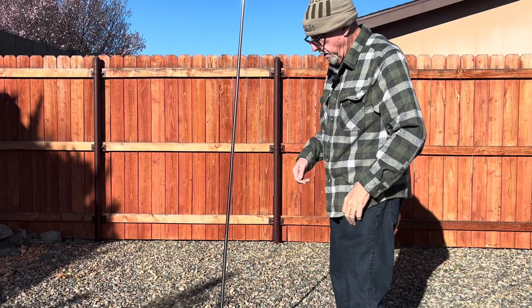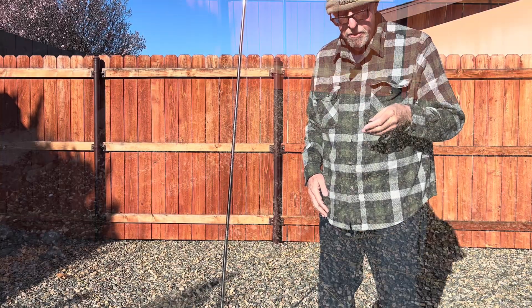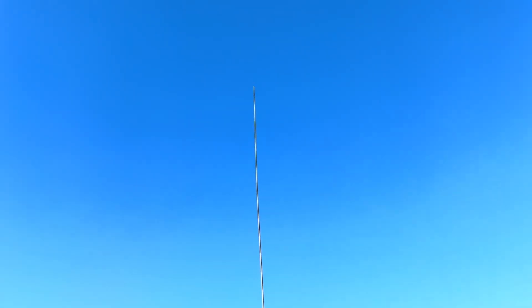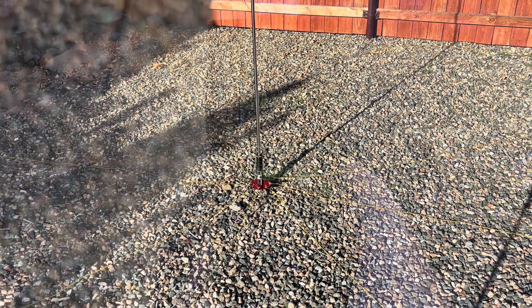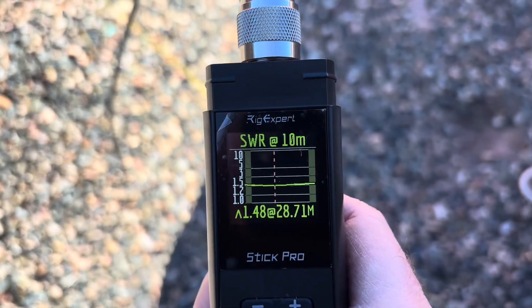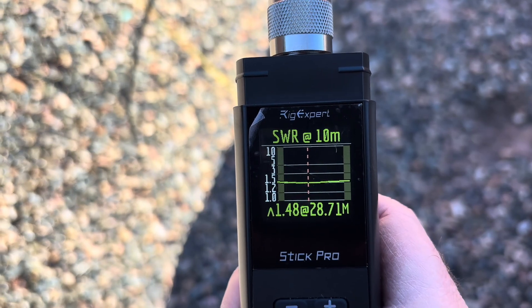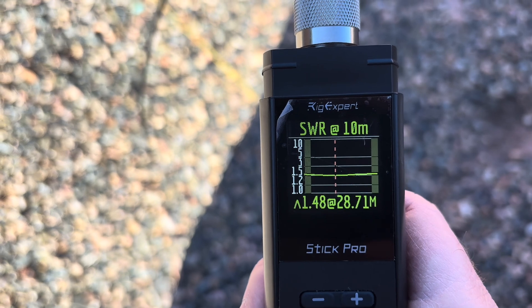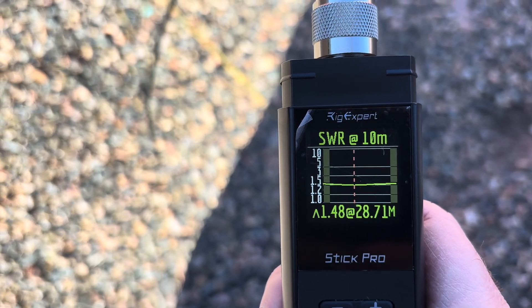Now I'll go get my coax and my antenna analyzer, and we'll start figuring stuff out. And as you can see, this is the final product — way up there. The best I've been able to do with this antenna is 1.48, just about in the center of the band at 28.7. Well, that's not really the center, but it's less than 1.5 all the way across.